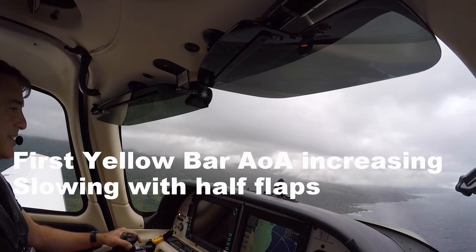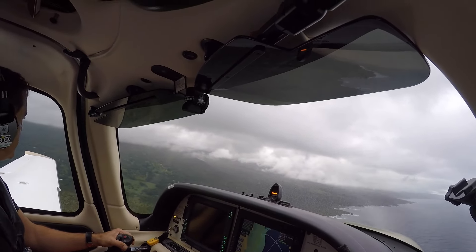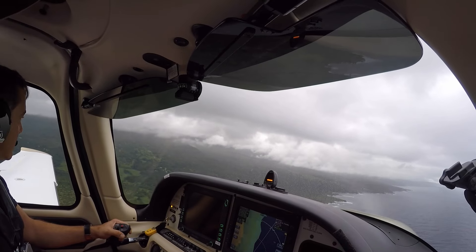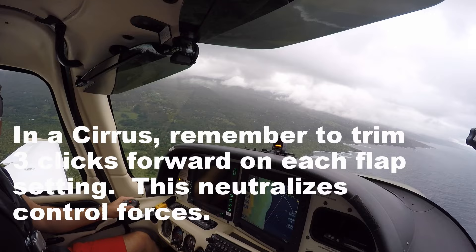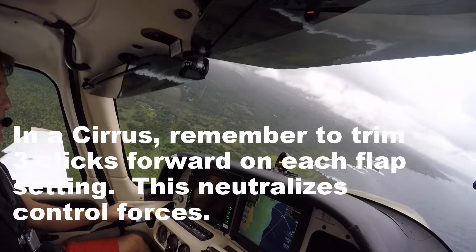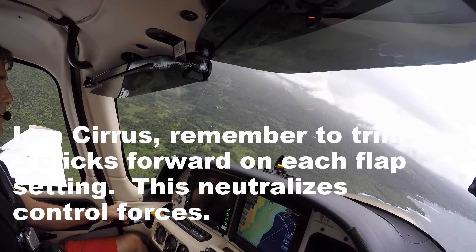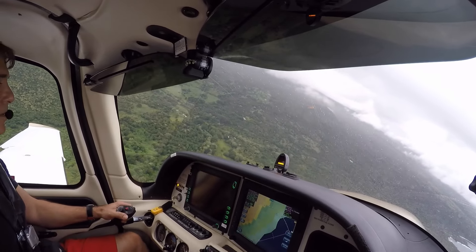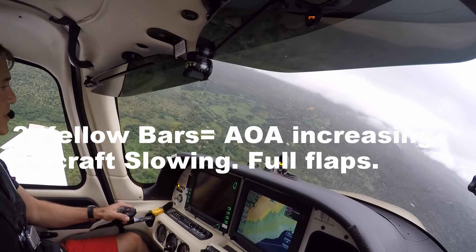Kilo Bravo coming up on the base over runway. Full flaps — full flaps now? Yeah. And three clicks. So you want two yellow bars. There you go. Perfect.